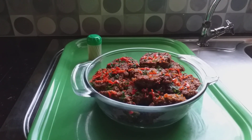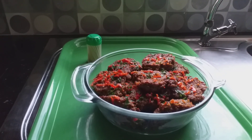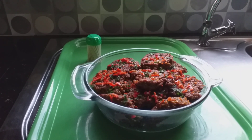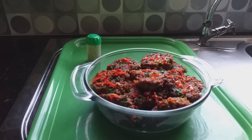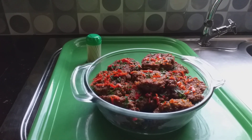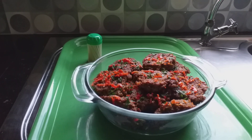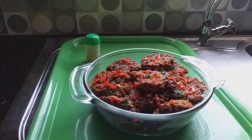Ladies and gentlemen, 18 patties from a quarter pound of lentils — that is what we mean when we say high-yielding protein.